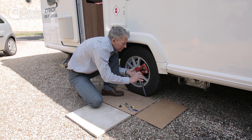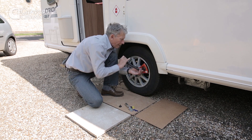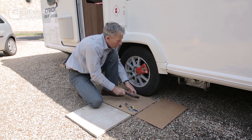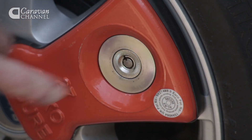Doing this first of all by hand. This comes next. Winding it in and tight, but not over tight.